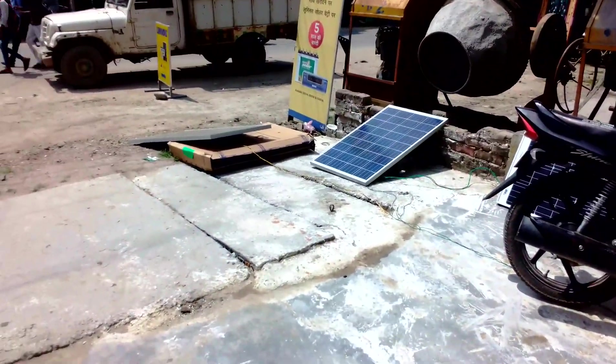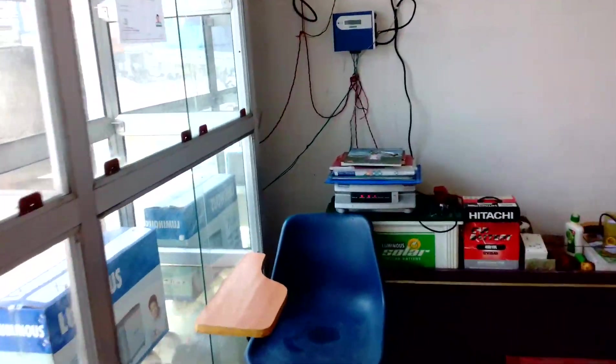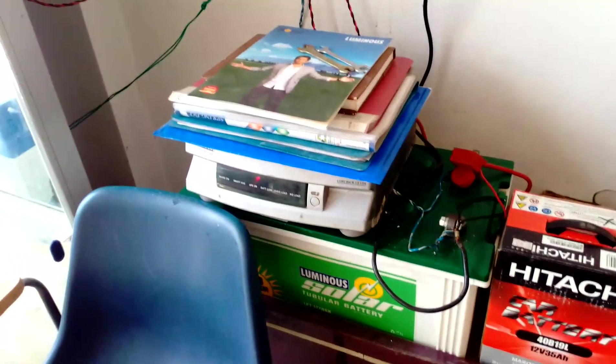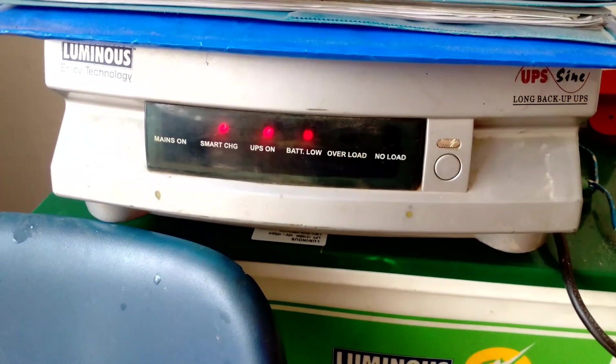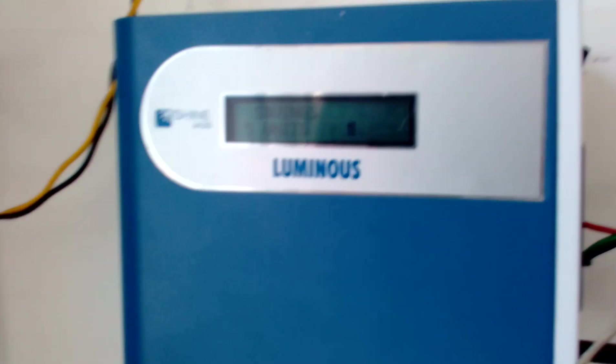These panels are in direct contact with sun rays. This is a 100L flat tubular battery and this is the Luminous UPS. You can see the UPS is on and the battery is low, as I have connected a 60 watt wall fan load to this battery. The inverter output is connected to this load and the battery is slow to charge because charging from the panels is very slow.